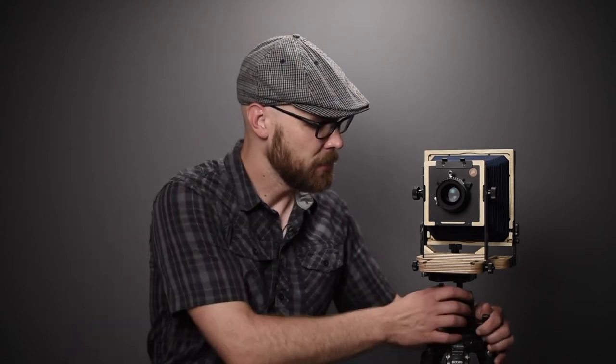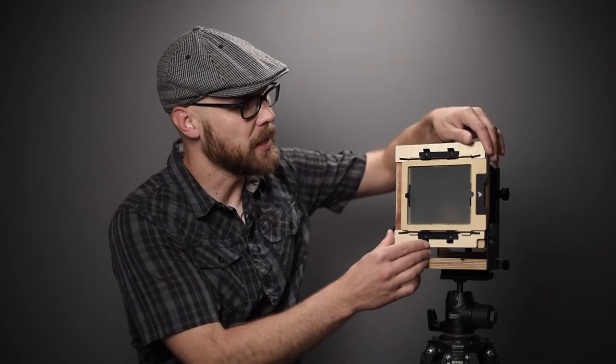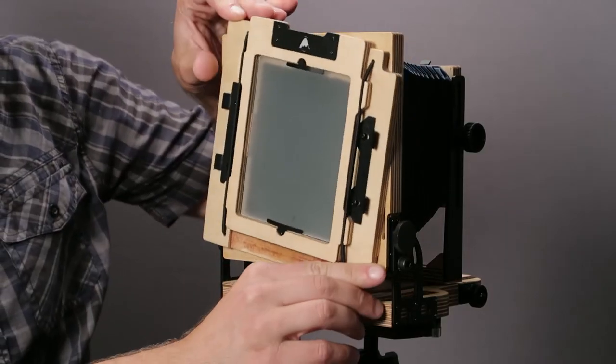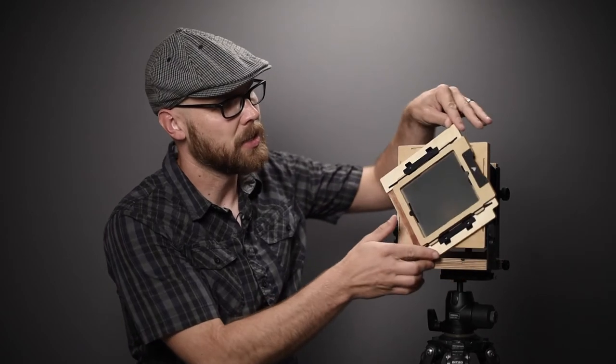The Intrepid 4x5 has a full range of front movements — I'll cover those in depth in another video. Now let's look at the back of the camera. Here you can see the ground glass, and this is where you choose between shooting in horizontal or vertical orientation. If you want to switch between the two, simply rotate the back of the camera just like that. There are magnets that secure the back in place, making it really easy to switch between the two.